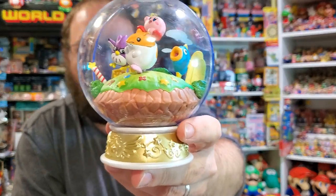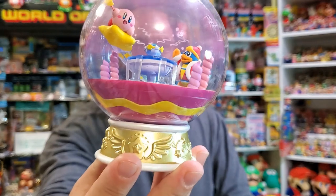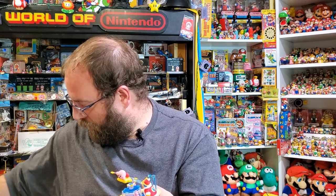A lot of extra detail thrown in here, but obviously the stars of the show are the three friends. The next one is the Fountain of Dreams with King Dedede and Kirby on a Warp Star with the Star Rod. This was the first one and this is the second one, and it looks like they're almost the same.